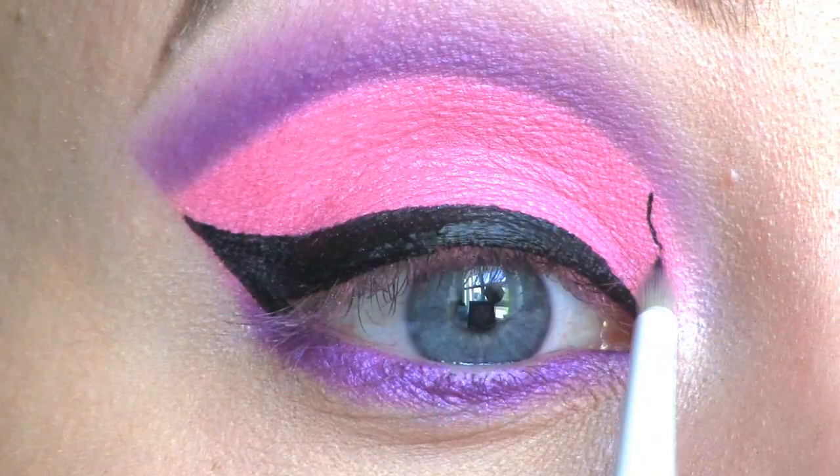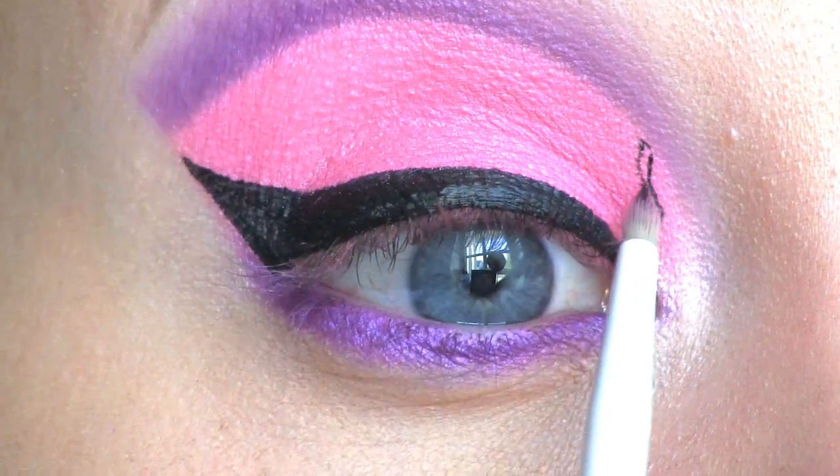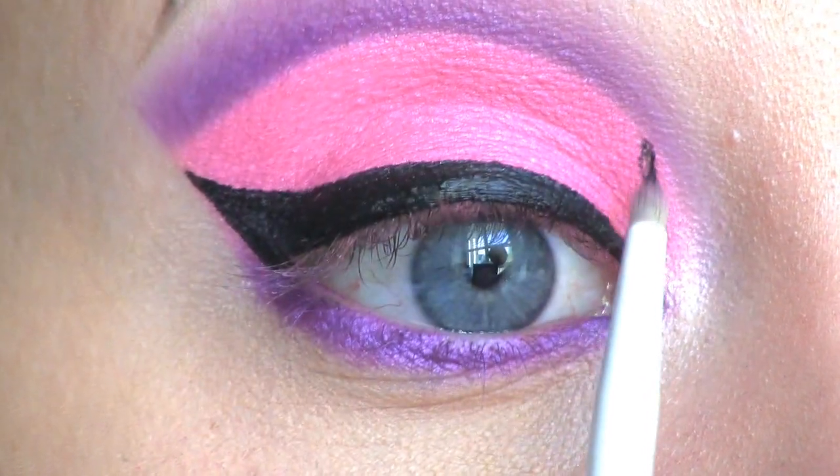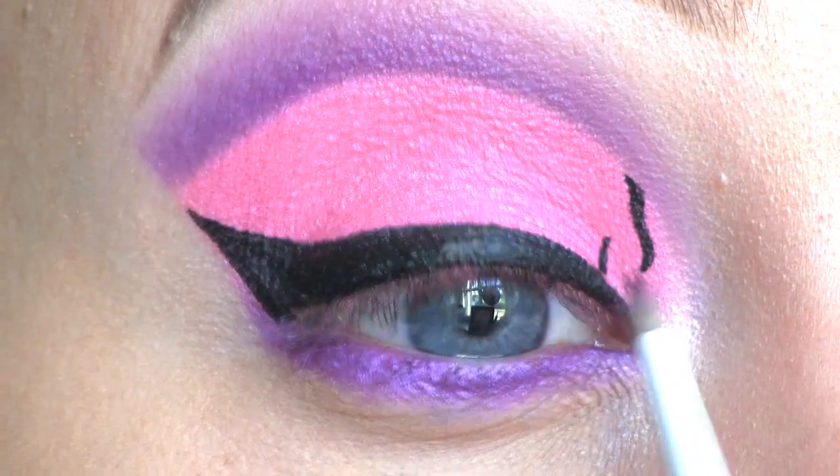I'm using that same L'Oréal liner on Sugarpill's liner brush to start drawing the cheetah print, drawing some random lines going out from the cut crease and also from the winged liner.